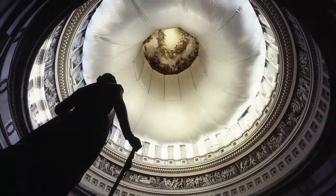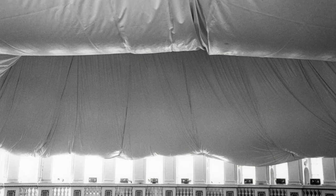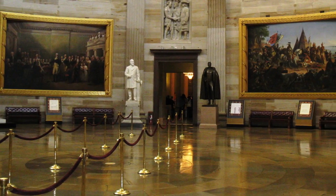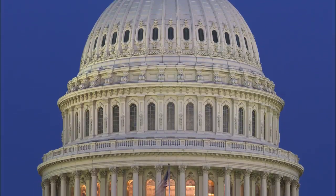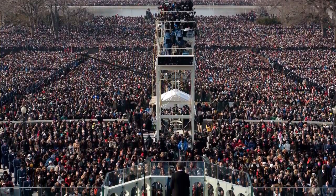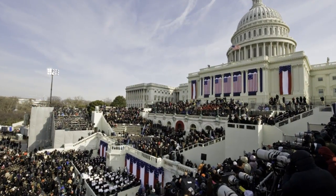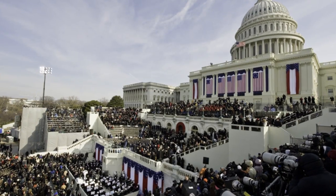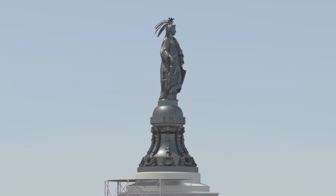A white donut-shaped canopy inside the dome rotunda is also necessary to protect visitors during the restoration. The work for the restoration project is expected to be complete before the next presidential inauguration in 2017. This project will restore and preserve this iconic and historic structure of freedom and democracy for generations to come.